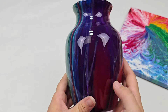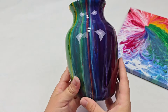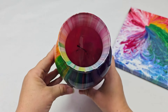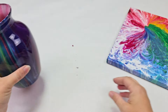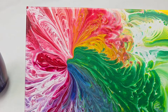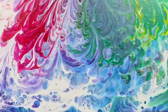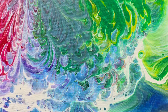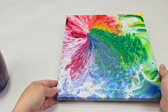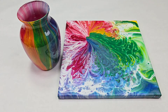Here's the vase complete — gorgeous, really bright, the colors are just beautiful. The canvas I have not sealed yet in this video. I will typically seal that with Rust-Oleum Crystal Clear Enamel Spray, but you can also seal it with resin or really any other kind of varnish or sealer you'd like. Here is the canvas — I love the design on here from the vase, it's so pretty. I really hope you guys enjoyed this. Thank you so much for watching, and I will see you all next time.